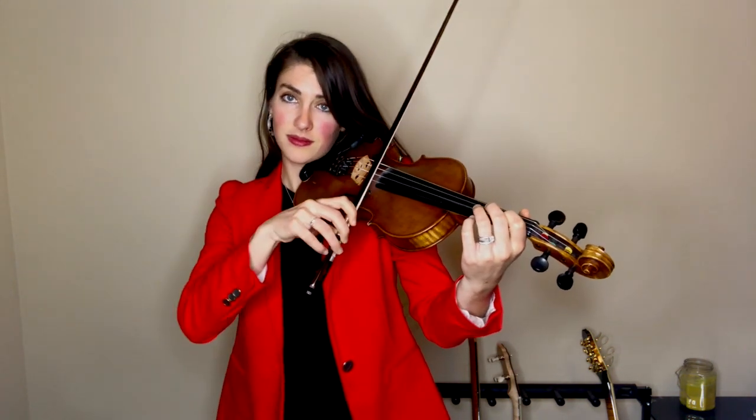Now see if you can make it a little faster and more articulated. Let's try it up bow.